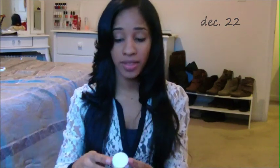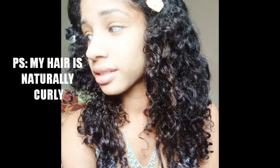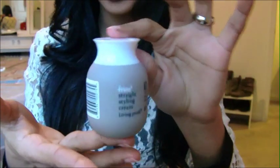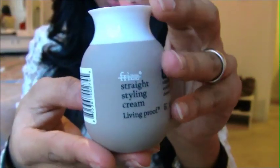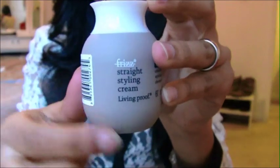This is going to be a review on the Living Proof Straight Styling Cream — and it looks like this. I talked about this a while ago. I just have this little pot because I got it in my swap with Sheer Beauty 13. As you can see right there, the frizz word is scratched out, which is a plus. It's so little and cute.